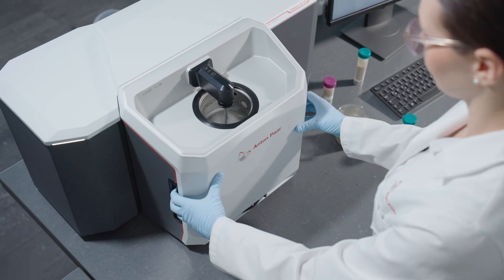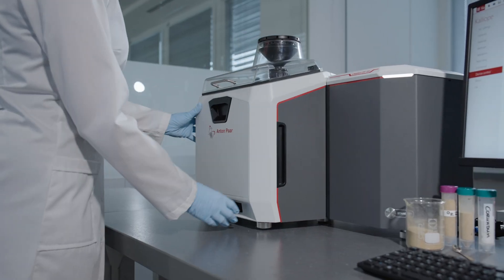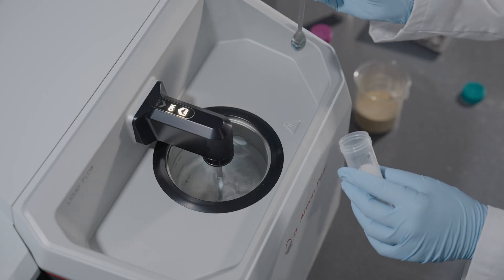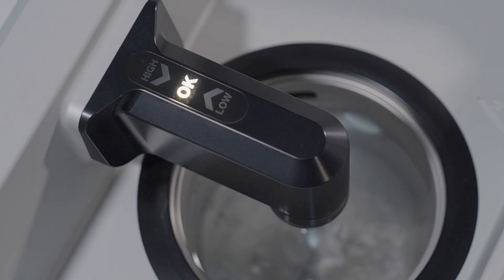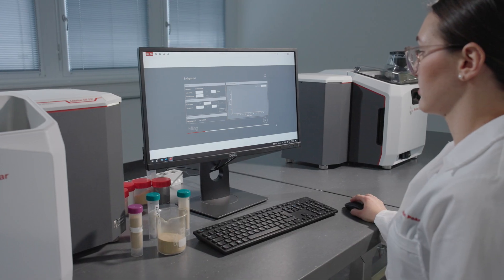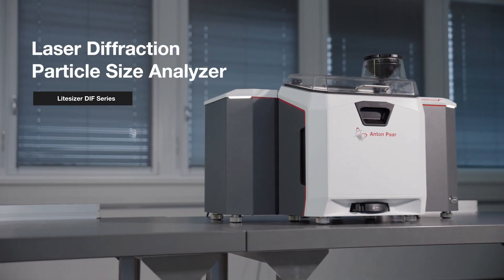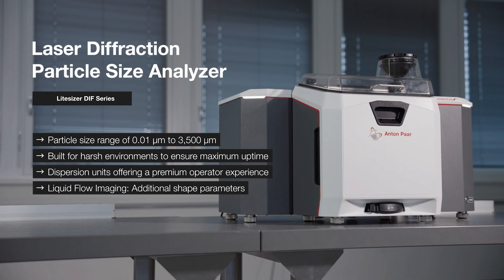The dispersion units can be switched in one move. And the Obscuration Level Indicator lets you monitor and adjust your sample amount directly at the instrument. The Light Sizer DIF series — from first to best — delivering a premium operator experience even in harsh environments.